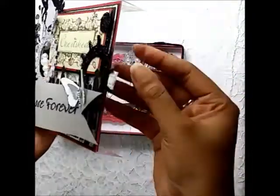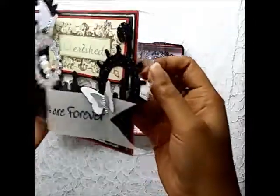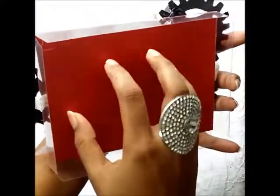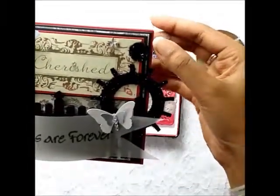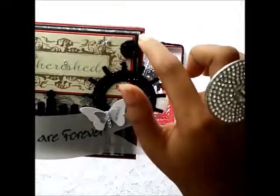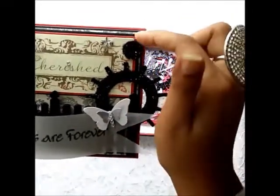The lid on the box is made out of acetate. What I did was line the inside with a red card stock, and then I matted another red card stock as the first mat, and then I matted a piece of black card stock on top of that.